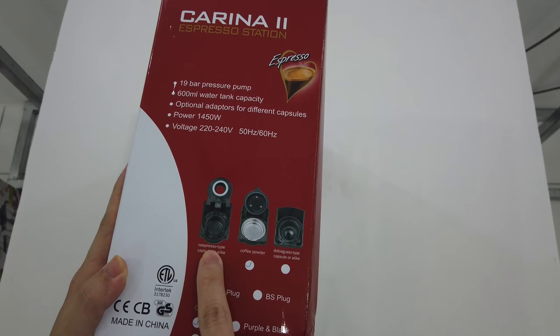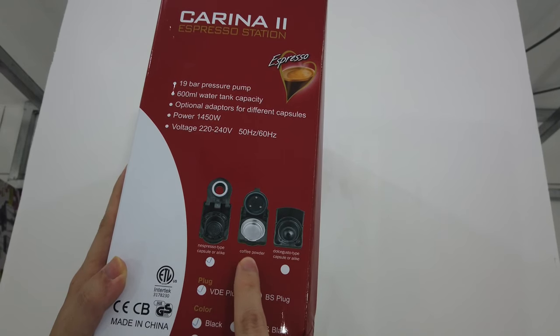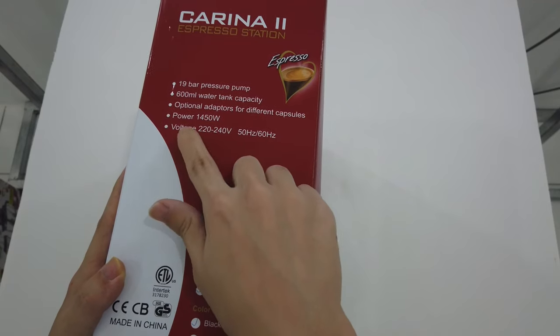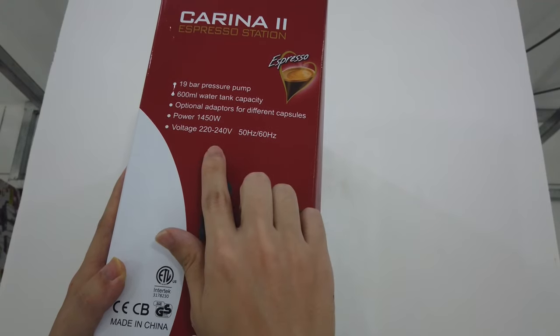So this is the Nespresso adapter, this is for the coffee powder, and this is for Dos Gusto. In terms of power and voltage, yes, it can be used in Malaysia.